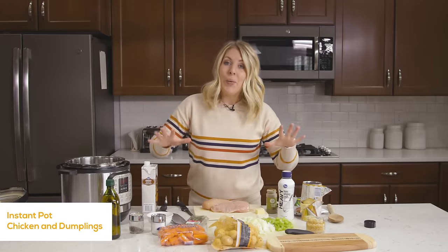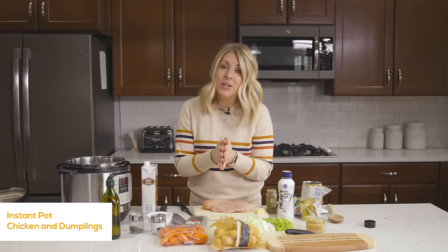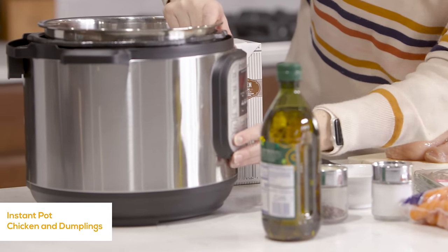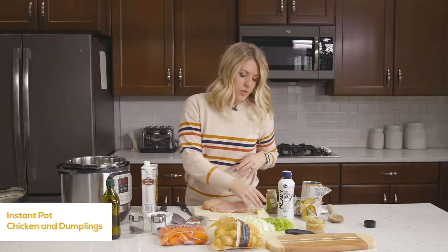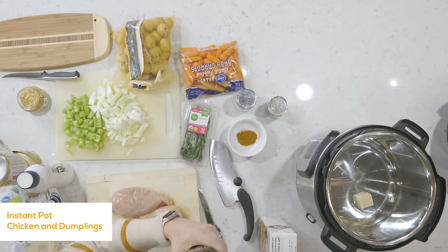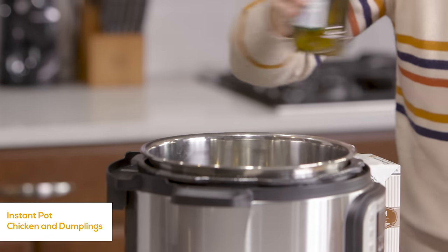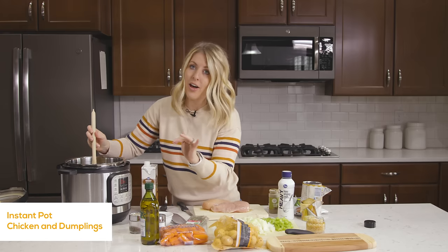Don't be intimidated by all the ingredients you see. This recipe actually comes together really quickly and it is delicious. We're going to start with our Instant Pot and push the sauté button. It's going to take about a minute or two to heat up. While it's heating, we're going to put in one tablespoon of butter and then one teaspoon of olive oil. We're just going to wait for the butter to melt and for the oil to get hot.